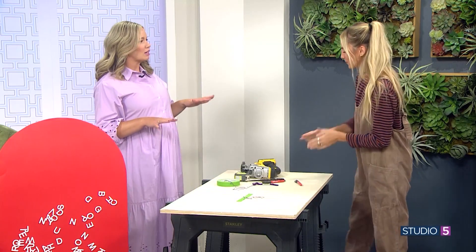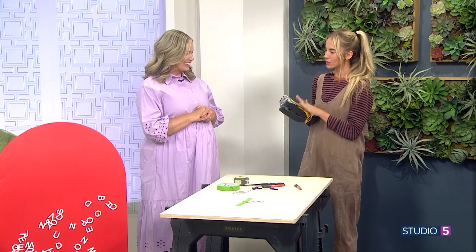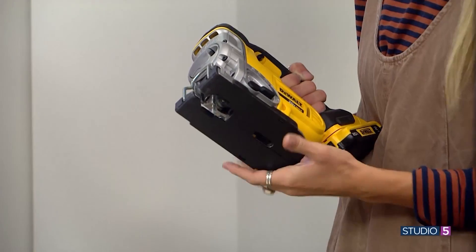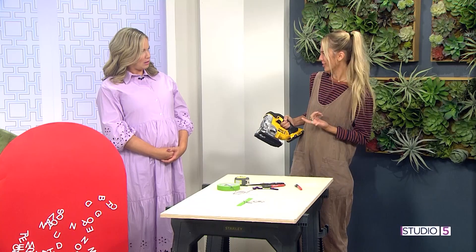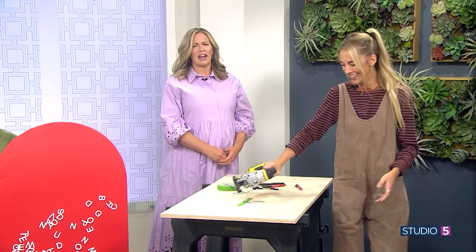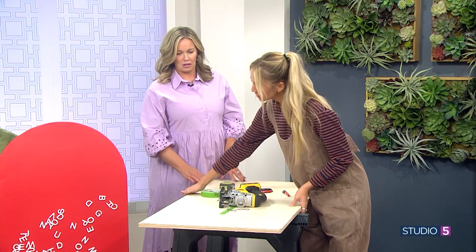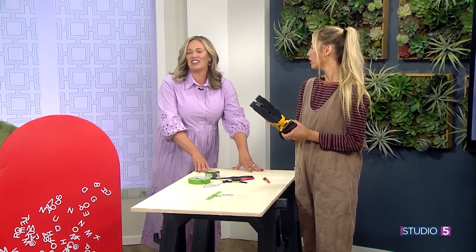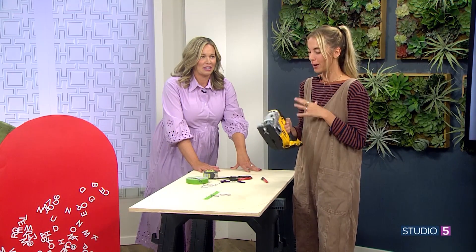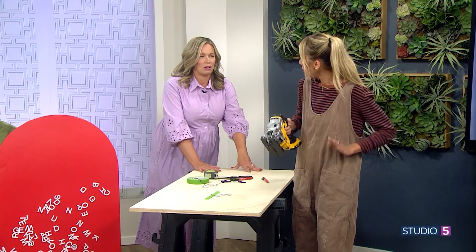Now enter the jigsaw. It's a lot like a sewing machine, and I feel like that's a lot less intimidating. It's the same kind of movement — up and down, like a needle — and it just cuts around the curve. Jigsaws are actually a lot more forgiving and more fun than sewing. You'll want to make sure it's on full power, but go slow — you don't have to rush it. Just like a sewing machine, you can take it slow.